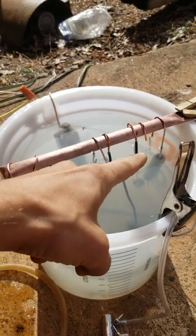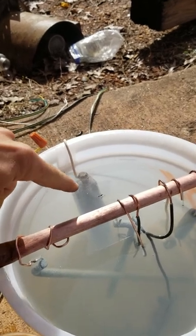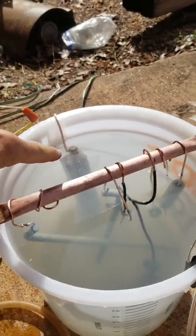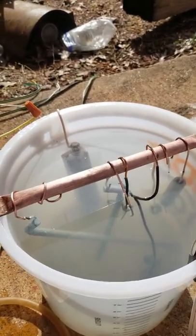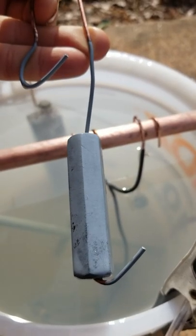So here's the setup: we got a copper bar here, we got our leads here — negative here, positive there. That's an old zinc anode off of a boat, and it's a solid zinc bar, and it goes down in there, and it's transferring the zinc onto these parts right here. You can see the plating going on there.